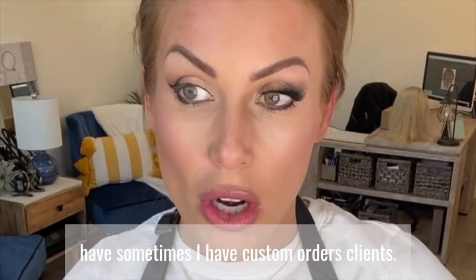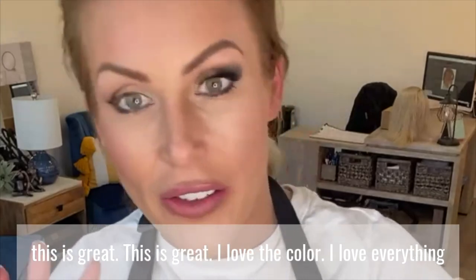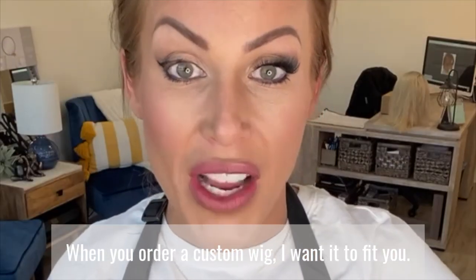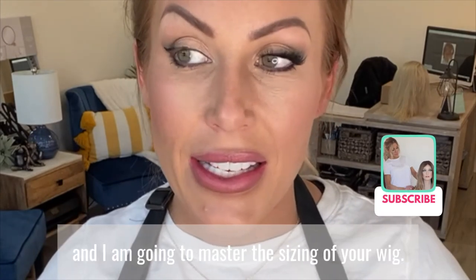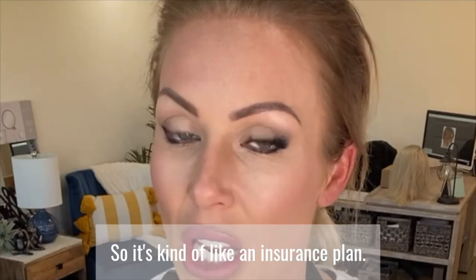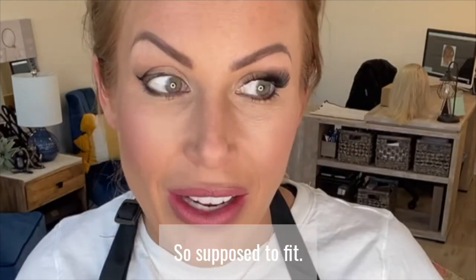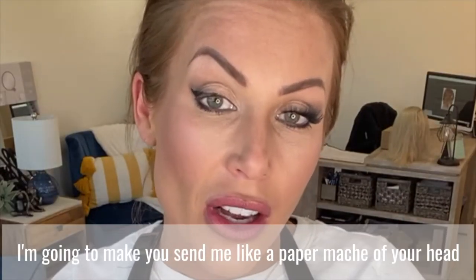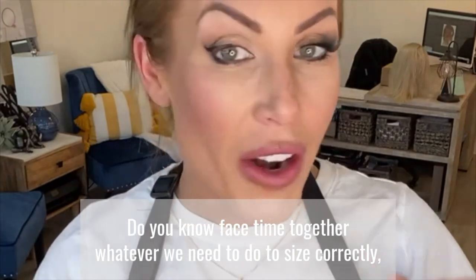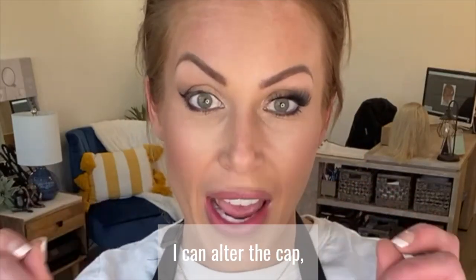Sometimes I have custom order clients who call me when they receive their wig and say, 'I love the color, I love everything, but the back is kind of poofy — there's too much material back here.' When you order a custom wig, I want it to fit you. Send that wig back and I will master the sizing. It's kind of like an insurance plan — you pay more for a custom wig because it's customized to your head. Send it back to me; we'll FaceTime or do whatever we need to do to get the right measurements, and I can alter the cap so it fits you better.